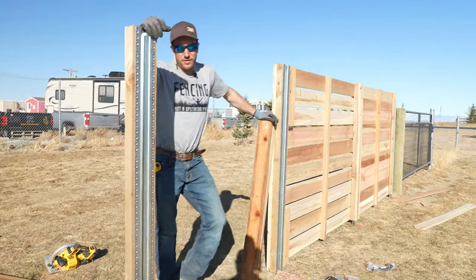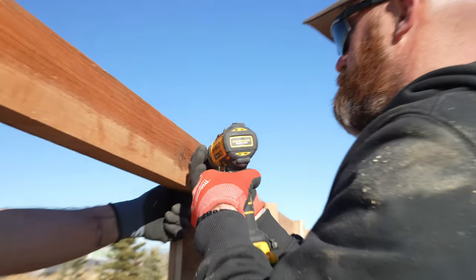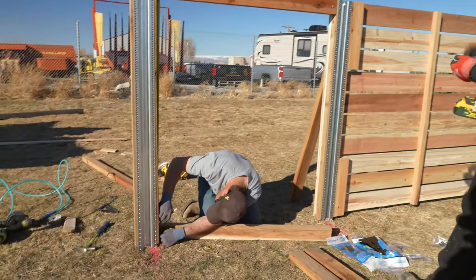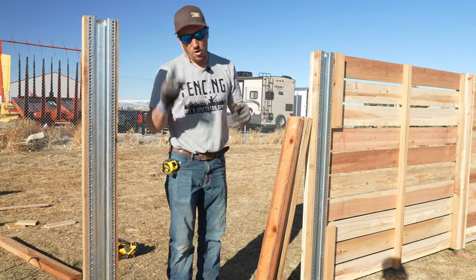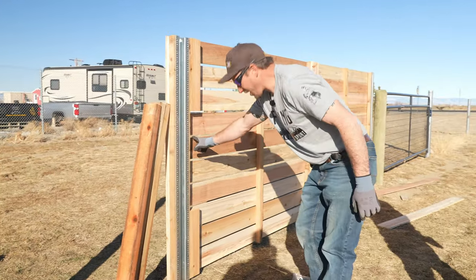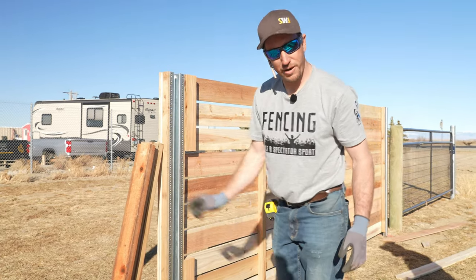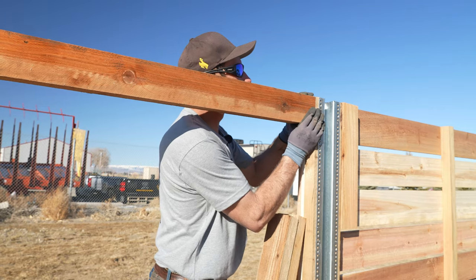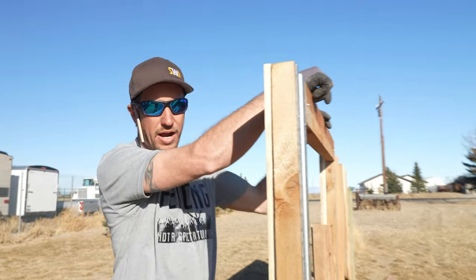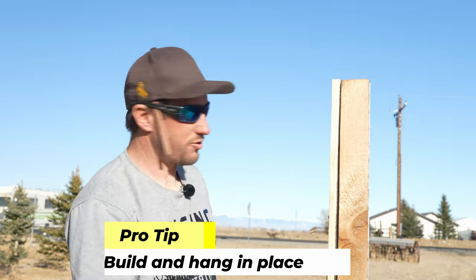For a traditional six-foot vertical fence gate you'd have three stringers, and we're still going to have three here. One at the very top, one at the very bottom, and one offset from center. We offset it because putting it dead center puts it right in the air gap — we want to hide it from the outside so you can't see it through that gap. If we do this right, we can hang the gate as-is and then trim the ends off after it's hung.